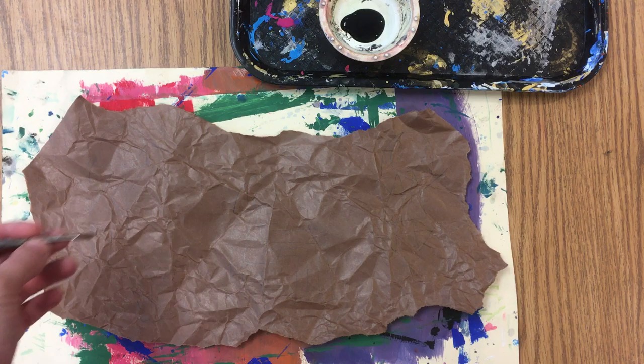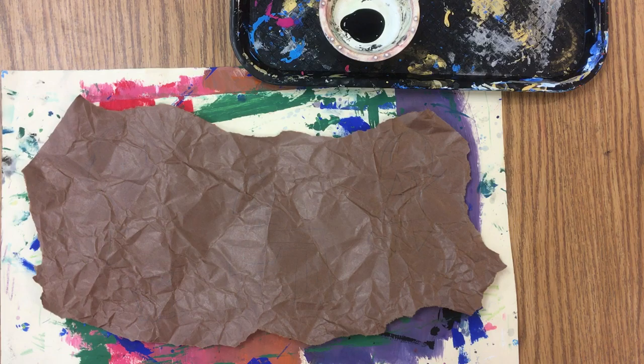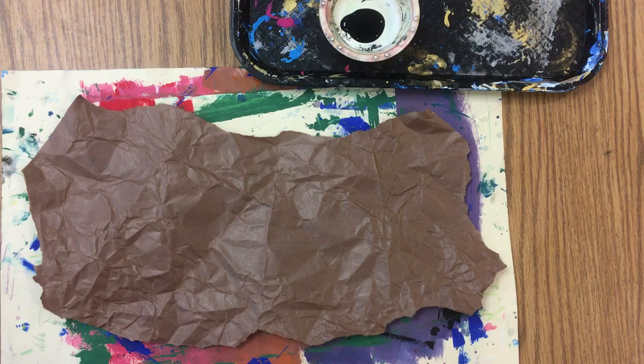Today we're going to learn how to paint lines neatly. Anyone can paint, but you have to have a lot of patience and focus to paint nice straight lines. We're going to be painting with black paint and small paint brushes.